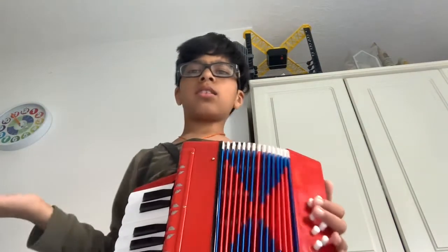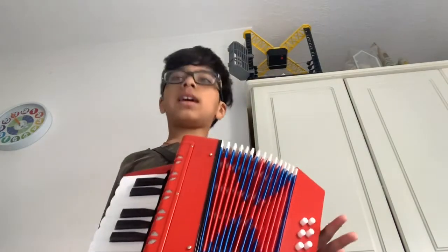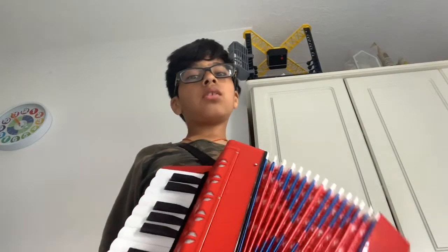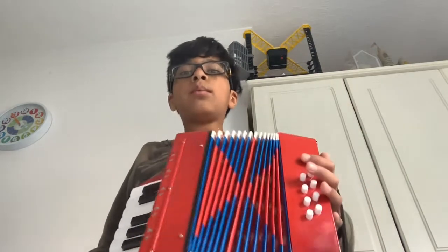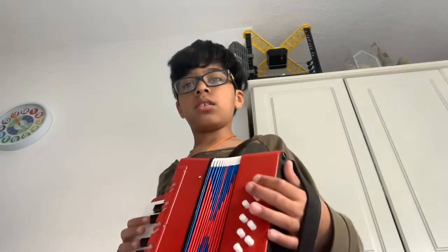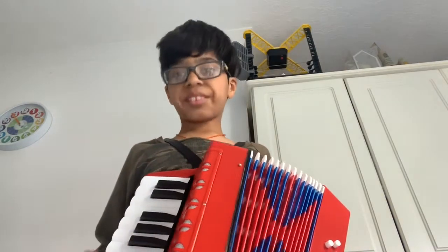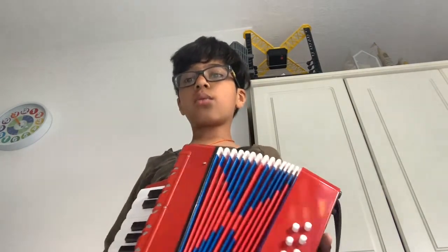We can play any song we want on it — we just need to know how to play it, of course. If we don't know how to play the song, then we won't be able to play it. But this accordion is overall very nice.